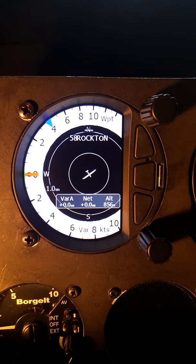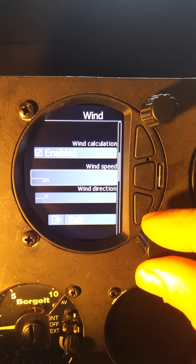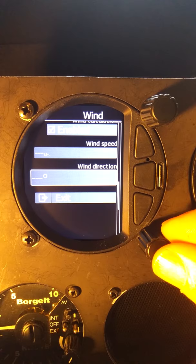One other menu item I'll take a look at here very quickly is the wind. We select that and we can see wind calculation is enabled. It will give us a box that shows the wind speed and the wind direction, so we can get quick numerical values on that menu.